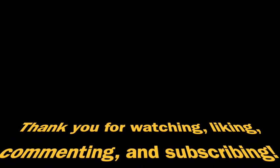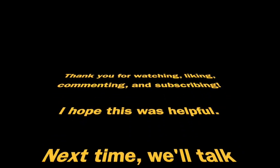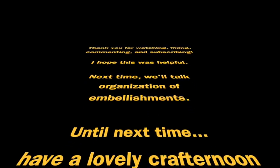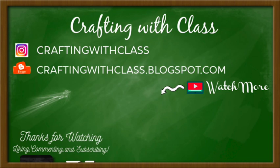Thank you so much for watching, liking, commenting, and subscribing — I really appreciate it. I really hope that this comparison video was helpful. Next time, we'll talk about all things embellishments. Until next time, bye!